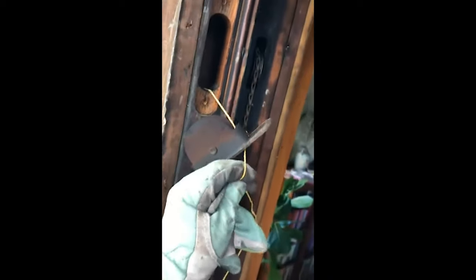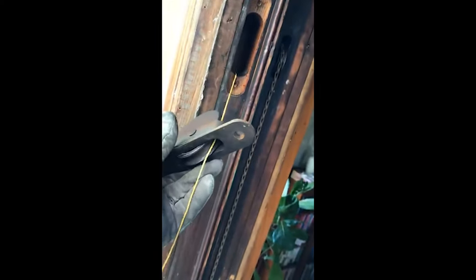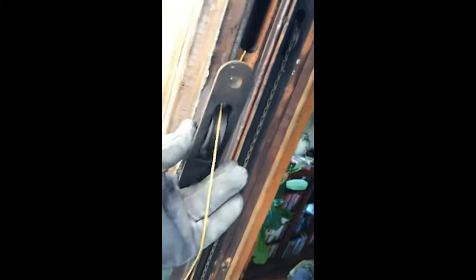The weight is entirely at the bottom of the pocket. I can loosen the screw and get the pulley out without having any pressure. Hopefully this mason's line is strong enough to pull it back up.